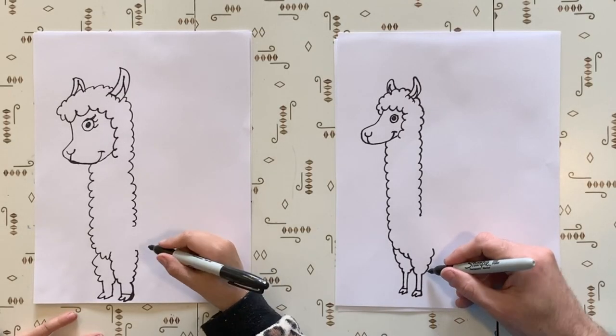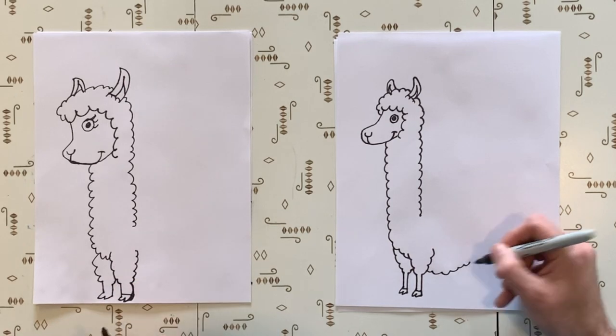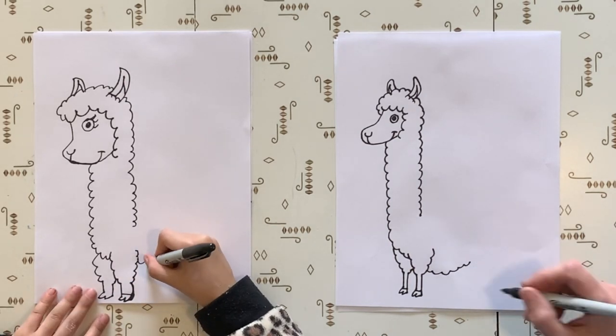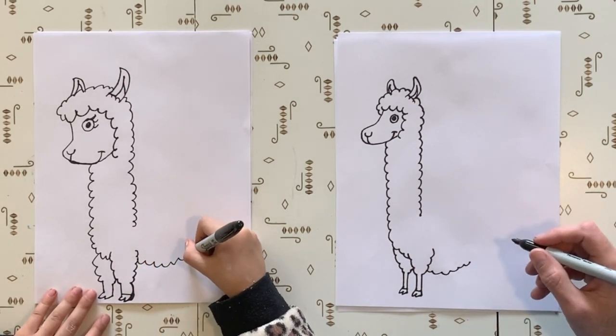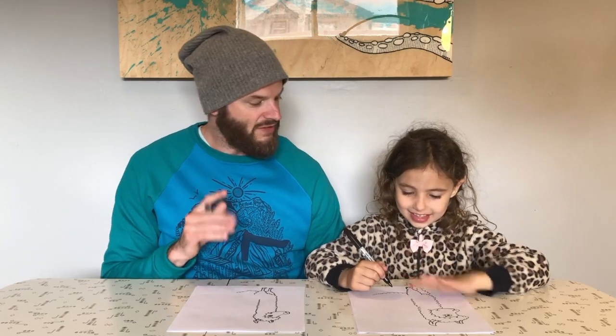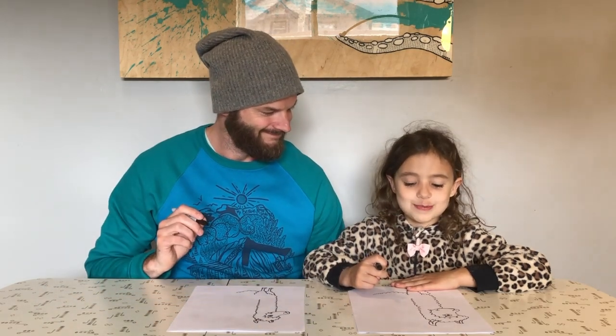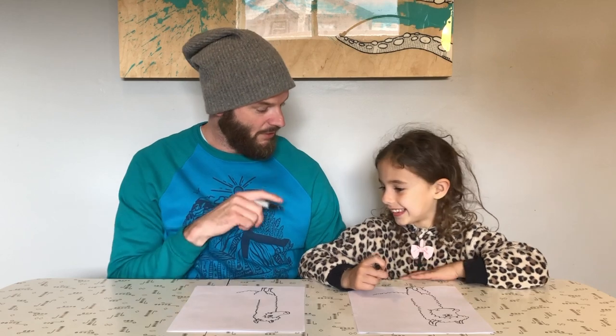Now we're going to do the flufferson. At the bottom, big fluffs down there. Tummy. That's the tummy. They're very fluffy. And if I was that close to pet a llama, I would probably hop right on its back and say go for a little nap while he strolled me around the meadow. I would keep one. You probably put it in your back pocket - save it for later.